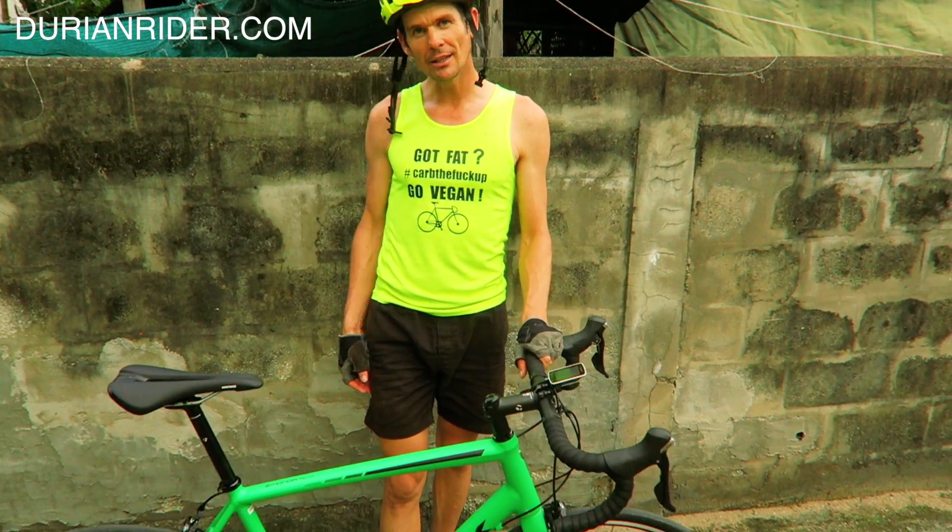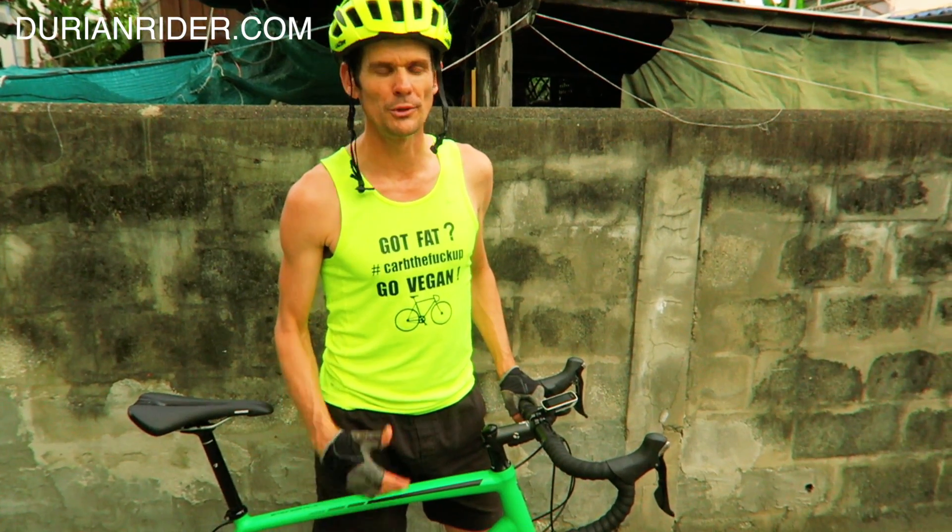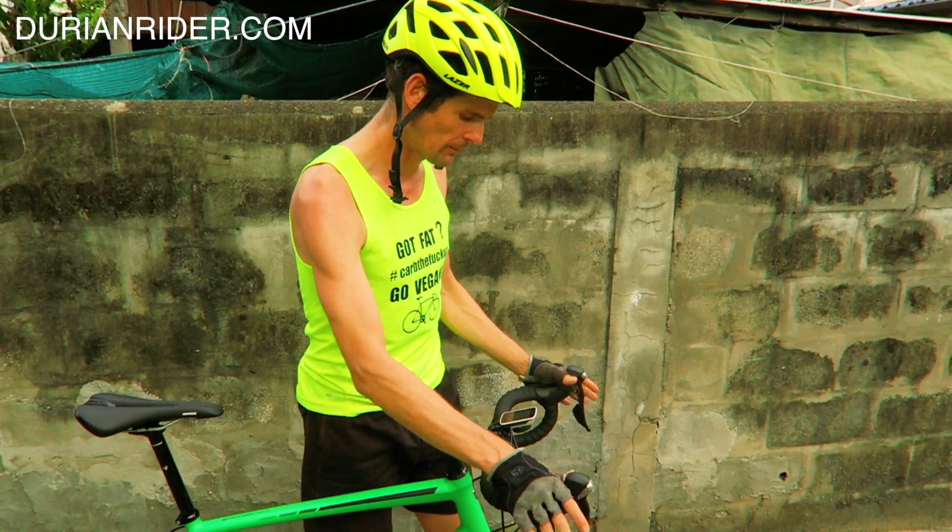What do you think of the colour? Yay or nay? Hit us up down below. This is the Trek Emonda ALR 5. Fantastic 105, beautiful bike. Stoked. Beautiful.